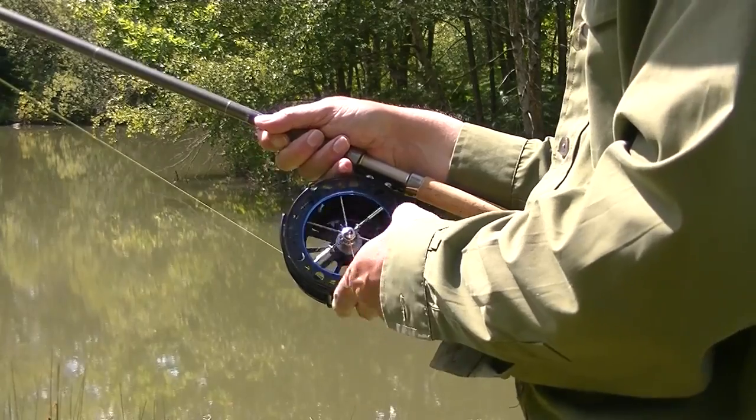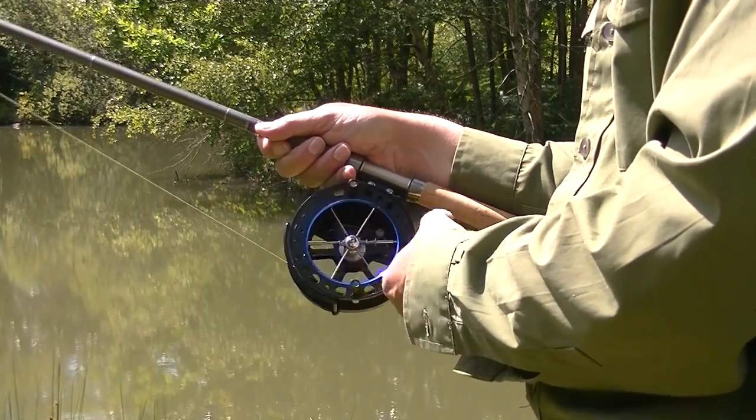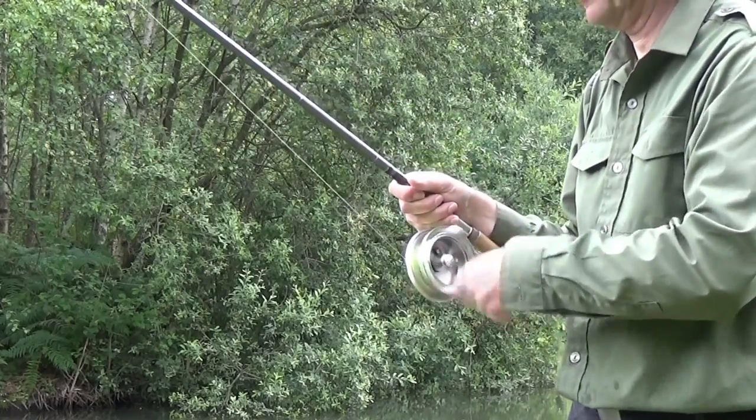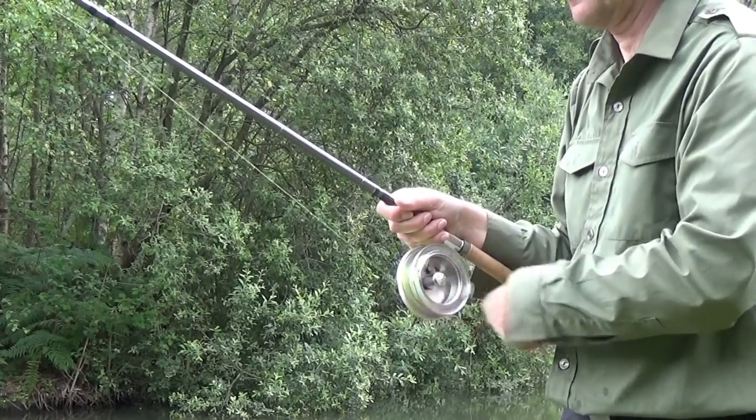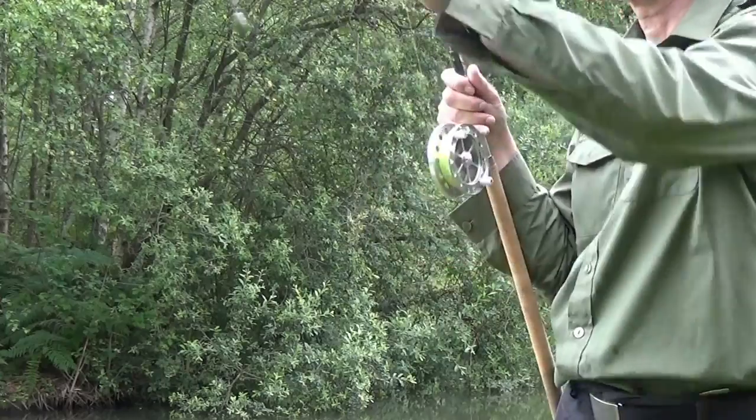To quickly reel in you can of course use the handles, but a quicker way is to bat the reel — simply swipe the spool and spin it up to retrieve the line. Reels that don't have a line guide are easier to bat.